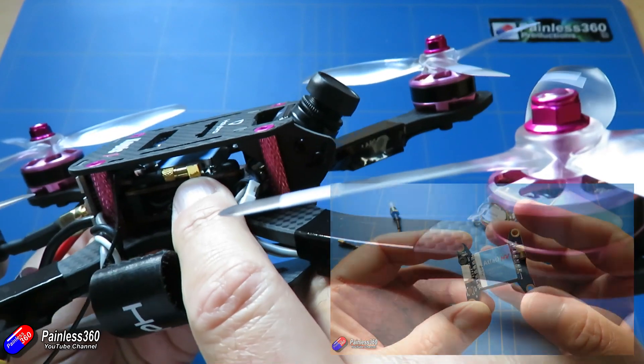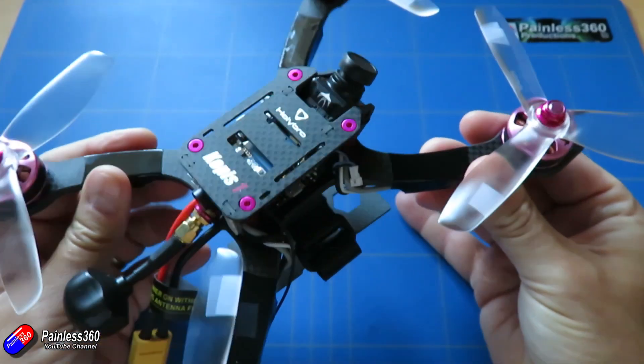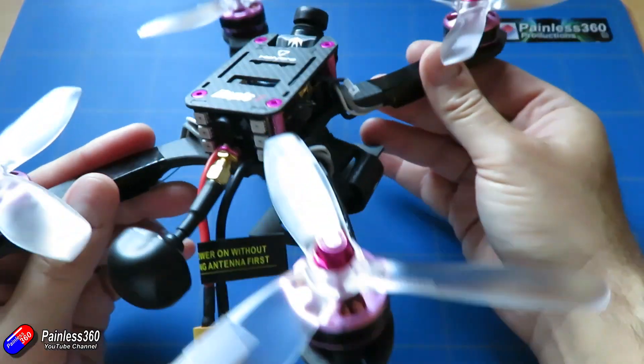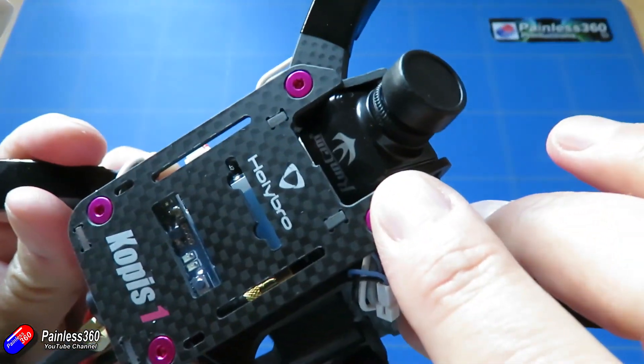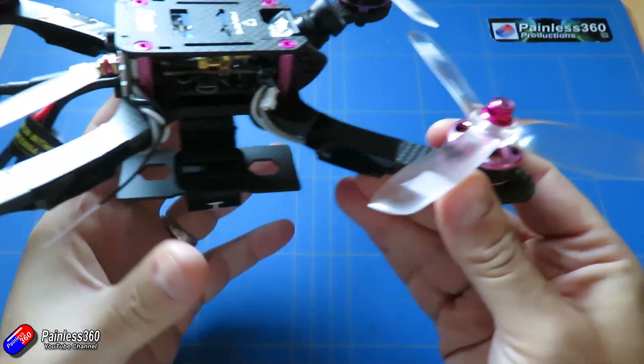We're actually seeing it installed in here as well. It's got the Holybro flight controller and it looks like a custom frame that they've designed too, but more of that in a second. Everything else in here seems to be pretty industry standard components. They have a Runcam camera at the front, a Swift, which is actually a nice camera.